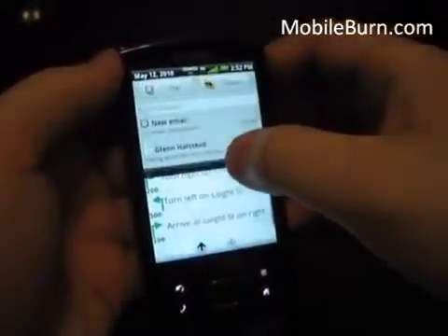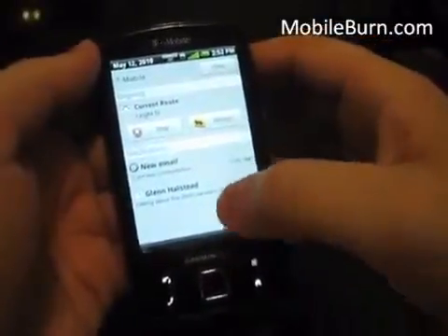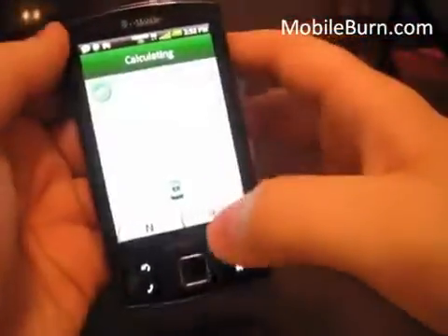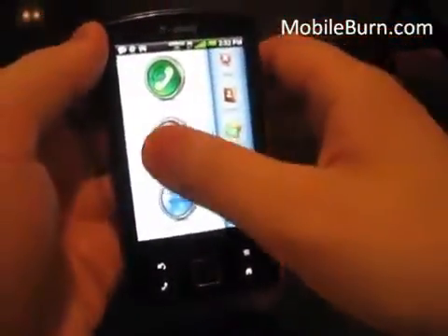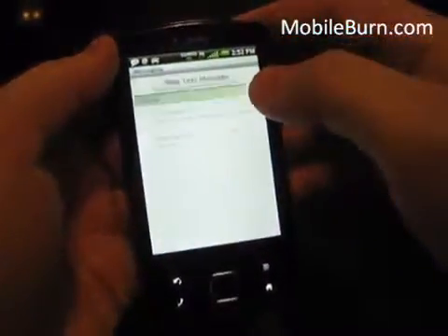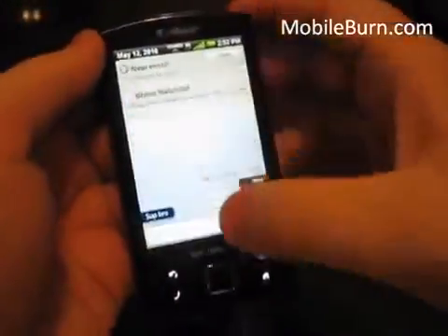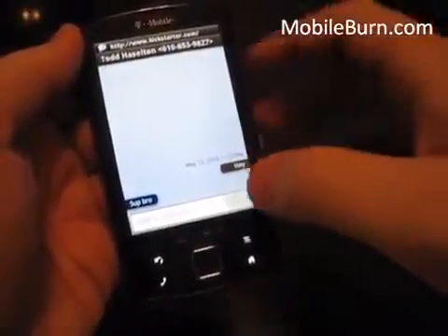As an Android phone, you can see the notification bar with email, a message from a friend, and it also includes my driving directions — I can click Detour if I need that. Threaded messaging is available here and you can see it goes back and forth. Navigation continues in the background so I'll stop that.